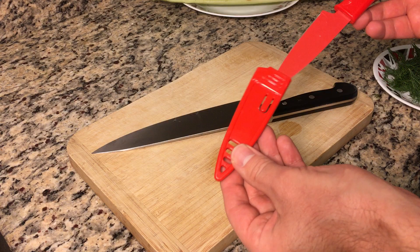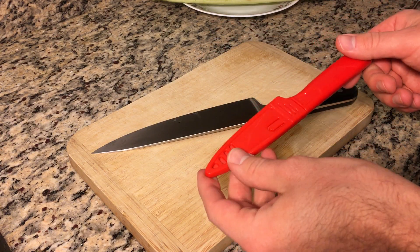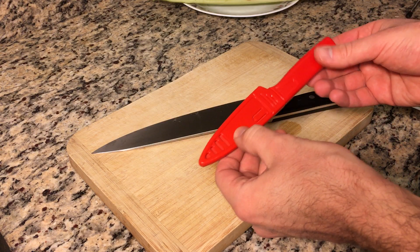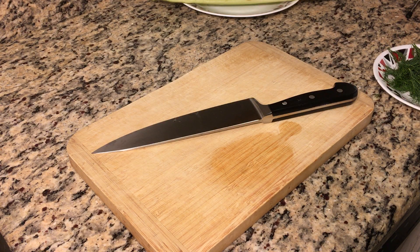This is great for a picnic because it has a cover that will let you drop it in a bag without cutting anything, but this is not the kind of item you should be using in your home kitchen because it's really not very efficient, and we'll see why in this video.